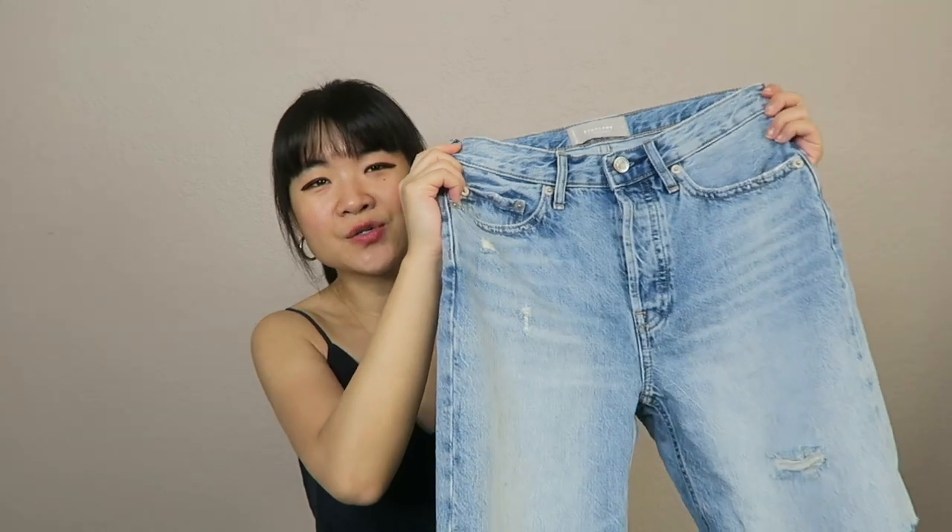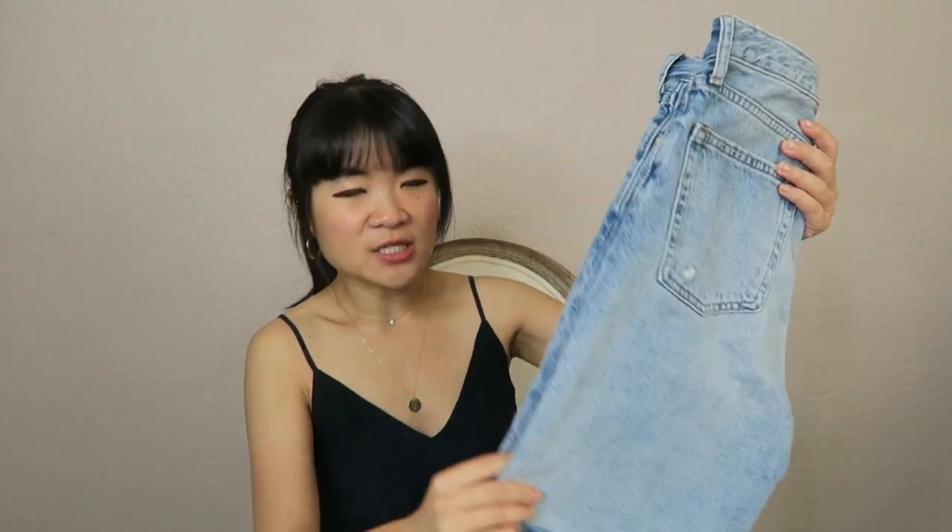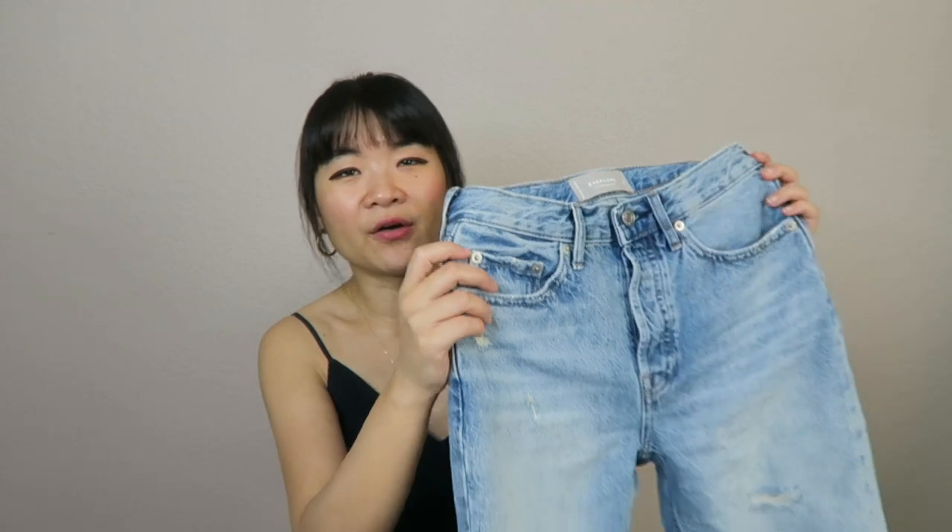I absolutely love the 90s Cheeky Denim Shorts — they're so flattering, so cute, and very versatile because you can dress them up or down. On my Instagram I have a lot of outfits styled with these and they look good with so many things. Longer denim shorts just look very chic and effortless — great with flats, strappy sandals, wedges, sneakers. The styling possibilities are seriously endless. I would highly recommend all three, but the 90s Cheeky Denim Shorts are definitely my favorite.